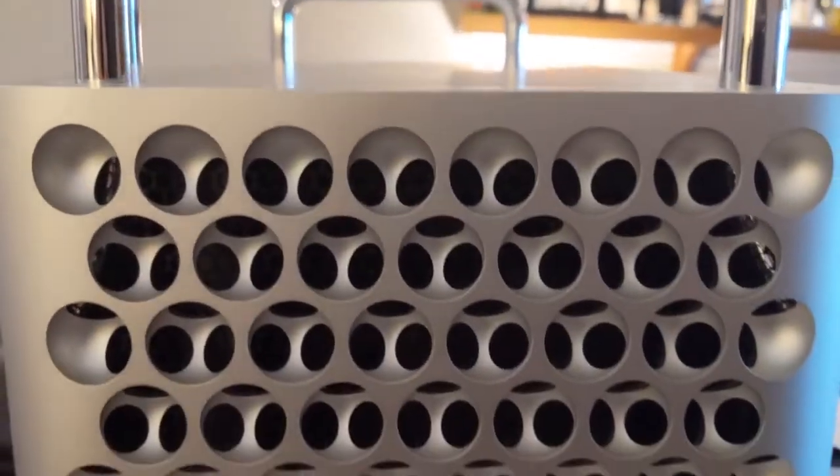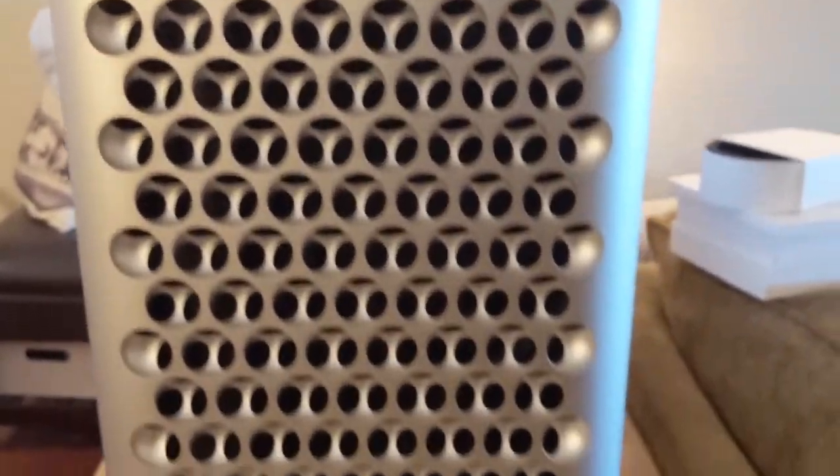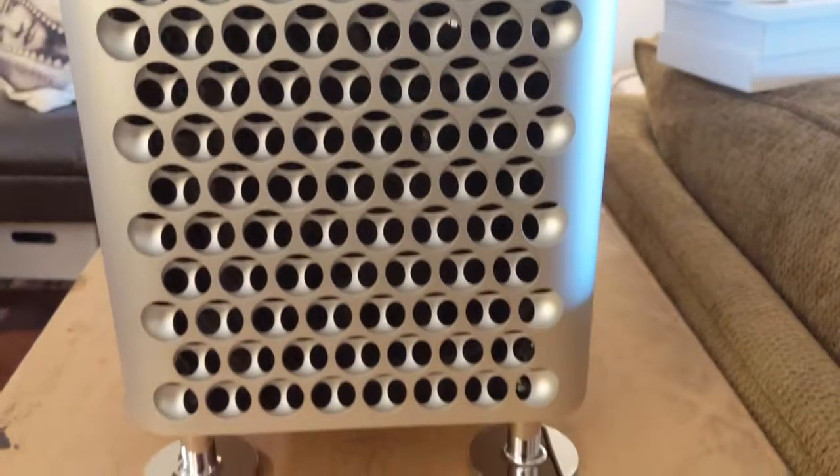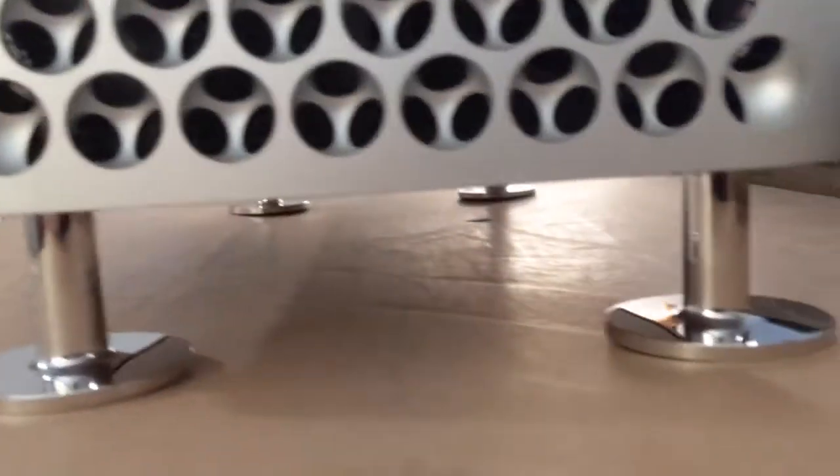Up here at the top, exactly as advertised: two USB-C or Thunderbolt ports, a power button, and of course the famous handle. Then just row upon row upon row of these beautifully machined parts. I did not opt for the wheels — four hundred dollars per wheel seemed a bit silly. Very nice feet though.